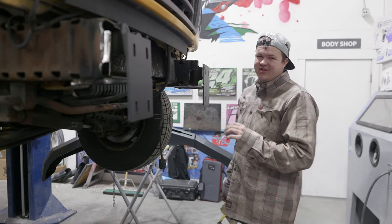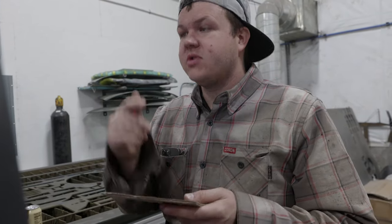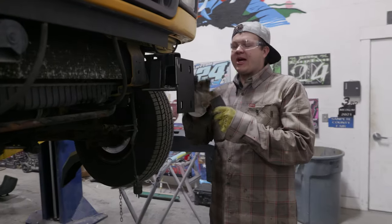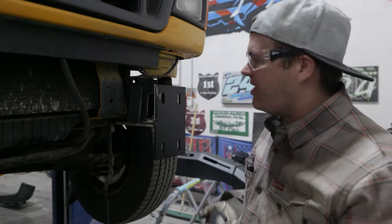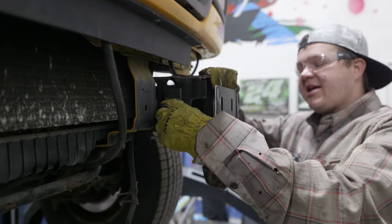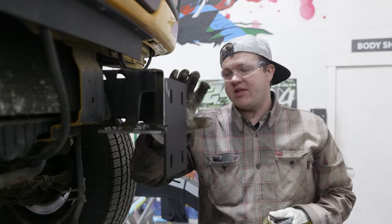I'm taking my CAD drawing and putting it into my CAD program to cut out some fish plates to reinforce the front bracket on our bus. What I'm doing now is boxing in my bracket to the frame rail — I've made a little plate on the CNC plasma table and I've got it ready to weld in. For the video, we're going to be putting this bracket in, putting a gusset in, and then moving on to installing the bumper.